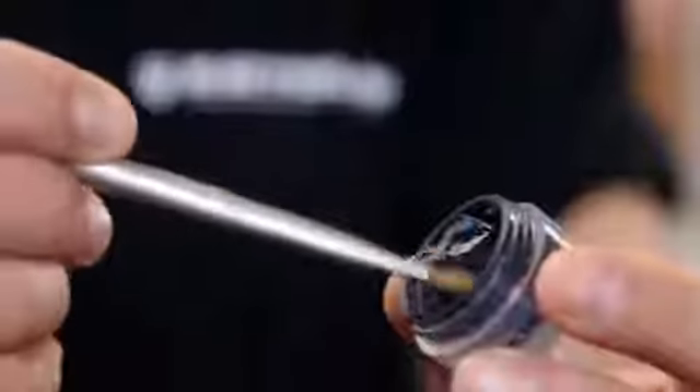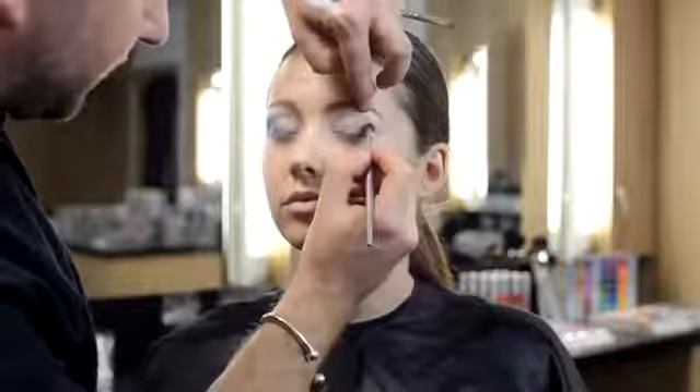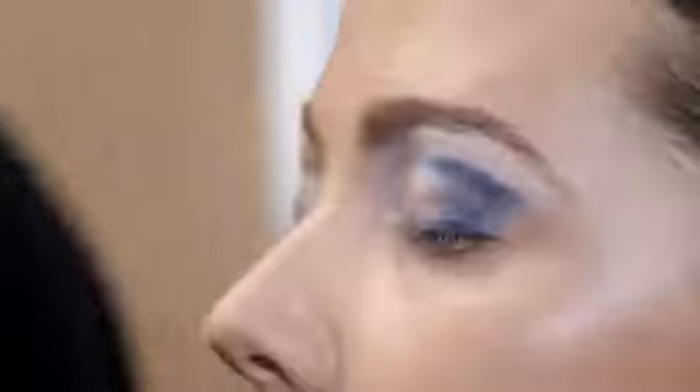Using Lapis Lazuli, apply to the outer corner of the socket line and blend across into the inner corner. Once applied, use a premium brush to blend the product into the socket line.